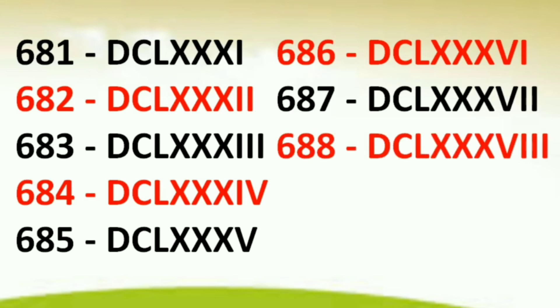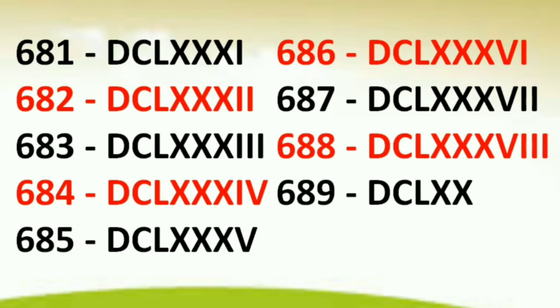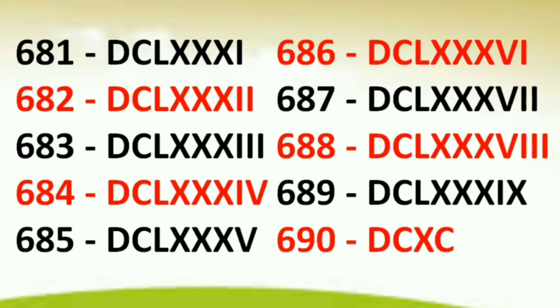681 DCLXXXI, 682 DCLXXXII, 683 DCLXXXIII, 684 DCLXXXIV, 685 DCLXXXV, 686 DCLXXXVI, 687 DCLXXXVII, 688 DCLXXXVIII, 689 DCLXXXIX, 690 DCXC, 691 DCXCI, 692 DCXCII.